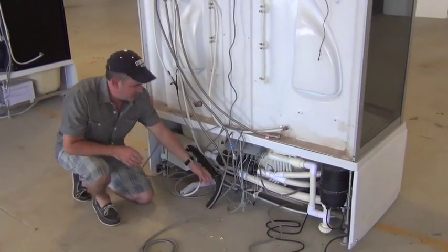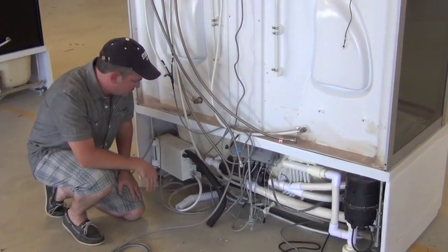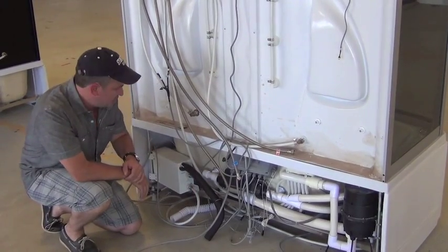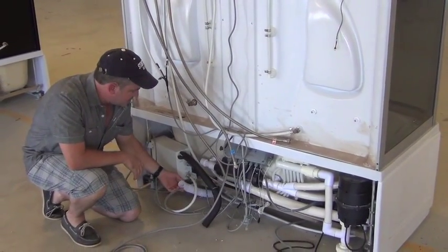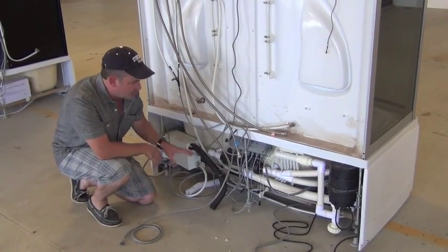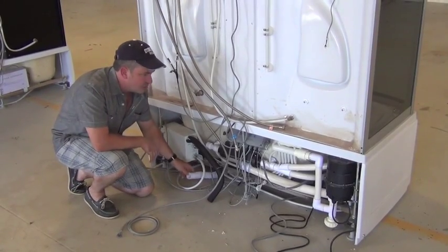It's a bit of a mess under here because we cut all the little zip ties from all the coiled up wires. They give you a 5-inch clearance underneath the entire base of the unit, and that makes it easy to connect your flexible drain hose to your existing drain. So as long as your drain is located anywhere underneath the tub, you can easily connect this drain to it.